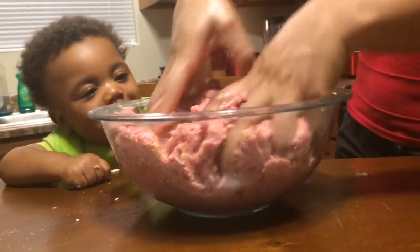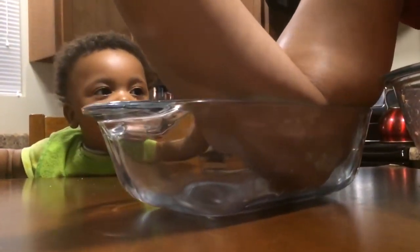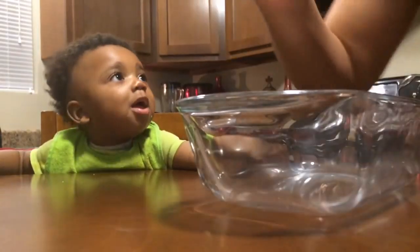I'm trying to keep that bowl away from Dom — he just wants that bowl so bad. Today is his 9-month-old birthday. 9 months old today.